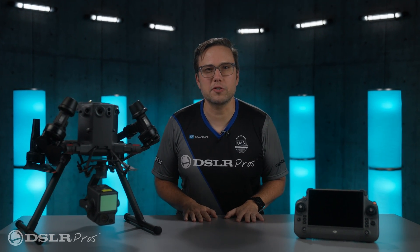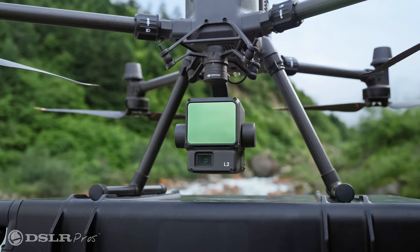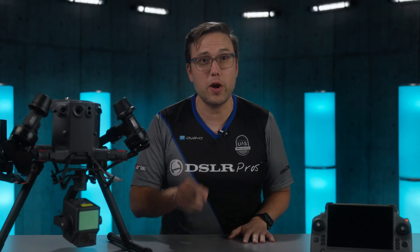Hey, it's Dan from DSLR Pros. Today, we're going to take a first look at the new DJI Zenmuse L2, a powerful LiDAR payload for 3D data collection and mapping. Don't go anywhere.